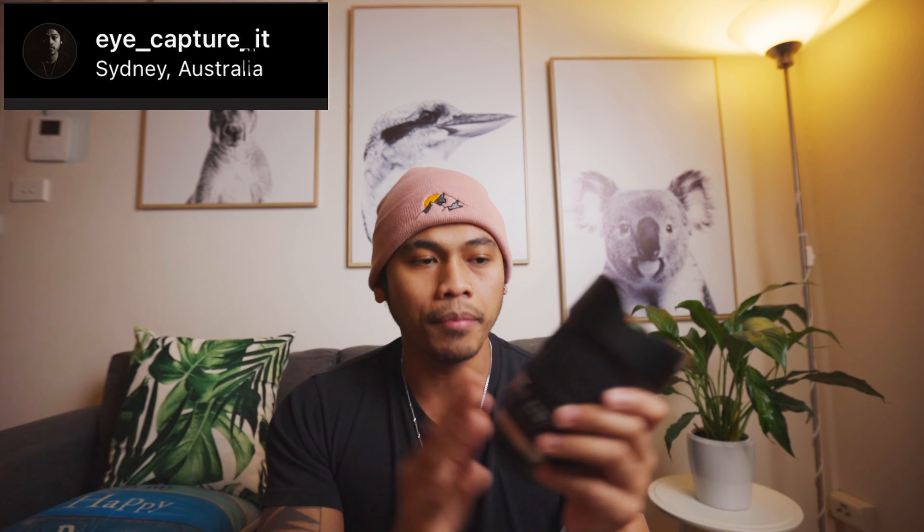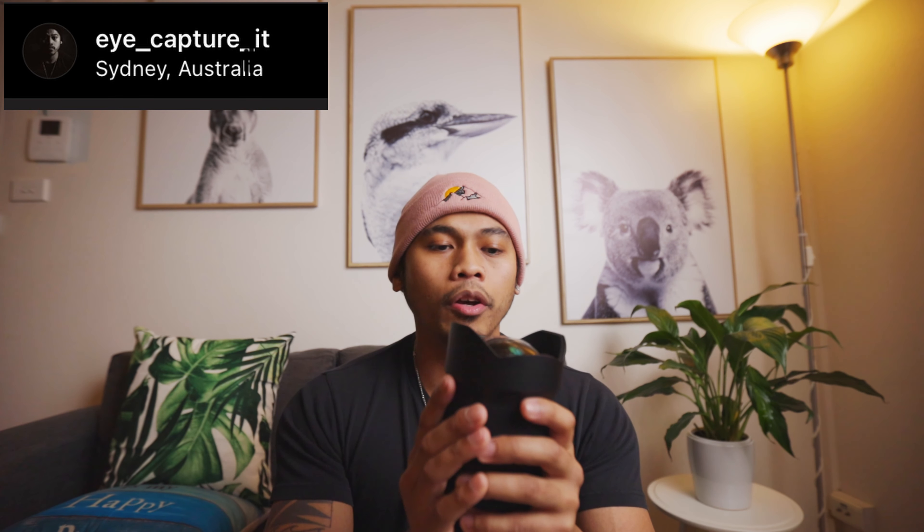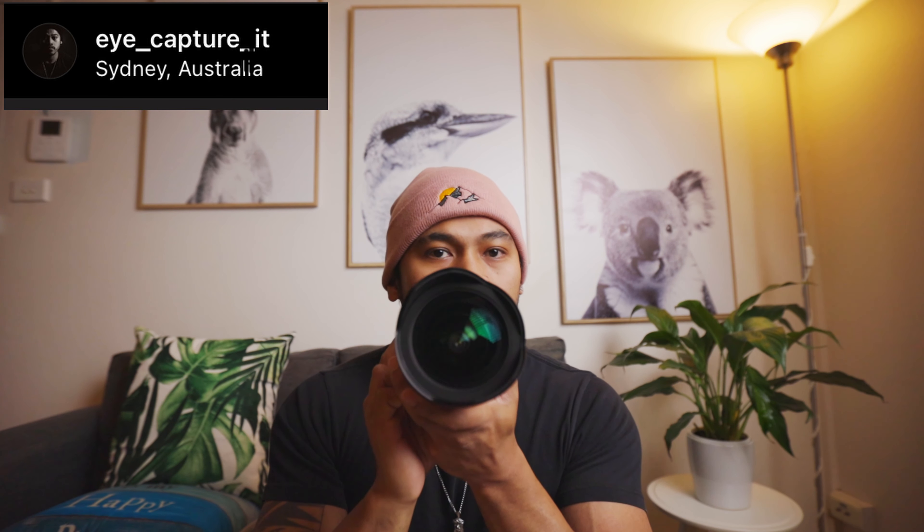Unless you're using an RF mount adapter that has a built-in ND filter — which is cool but totally unnecessary in my opinion — it's very hard to put a filter on this lens because of that massive front element. But honestly, these are small cons compared to what you're getting. Well done, Tamron.